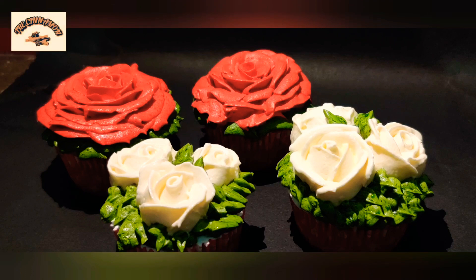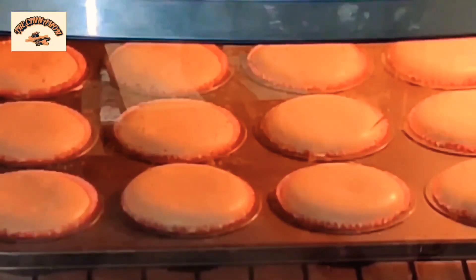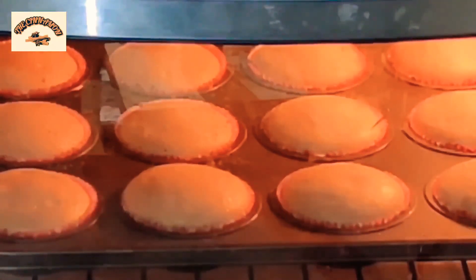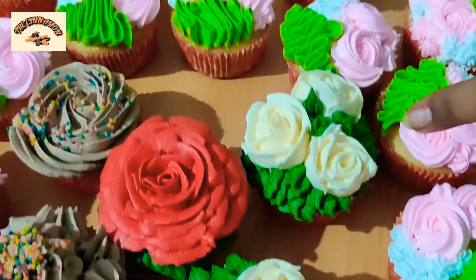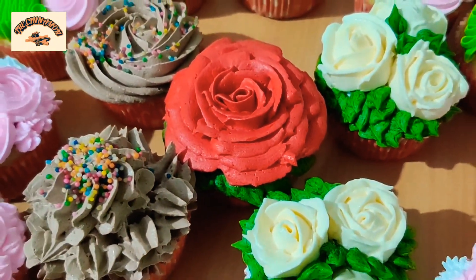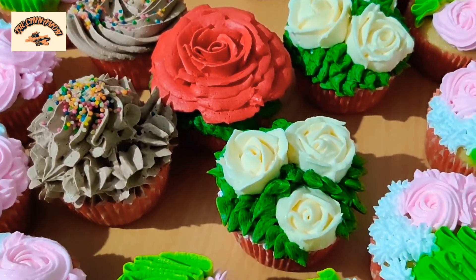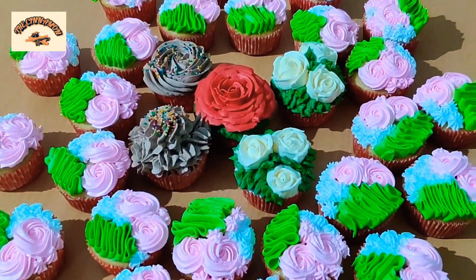Hello guys, welcome back to my channel, The Cinnamon. Today in this video I am going to show you how to make cupcakes using milk. Yes, you heard it right — I'm just going to use milk here and no other substance like condensed milk or curd or anything at all. So let's get started.